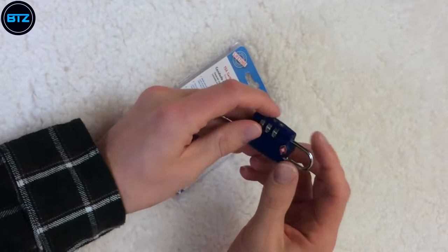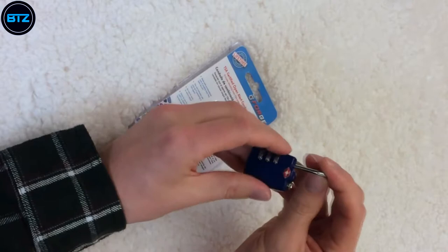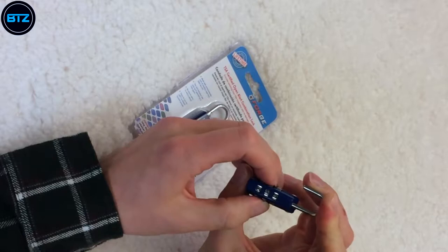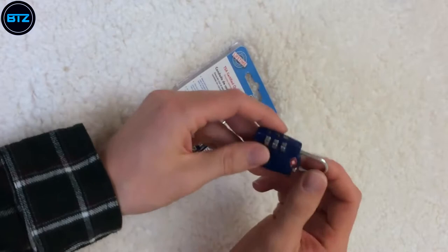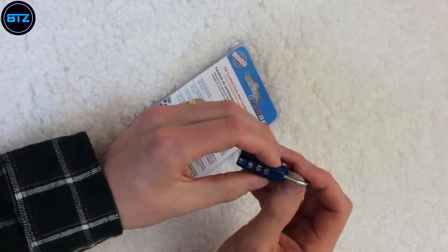Setting these locks is pretty easy. When you get them they'll have a combination of 0-0-0. To set it, take the hasp up, turn it 90 degrees counterclockwise toward the back, press down, then enter whatever combination you want. It's a three-digit combination with about a thousand options. For this video I'm using 1-2-3 — I don't recommend that for personal use — then lift up and click it back in. The combination is set and it literally takes about 10 to 15 seconds.